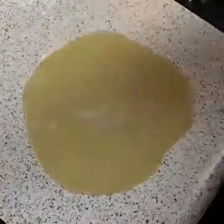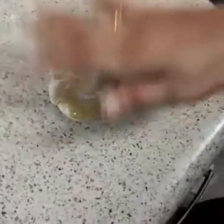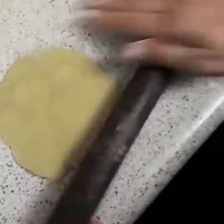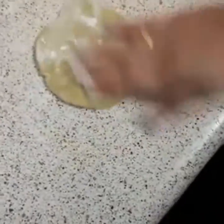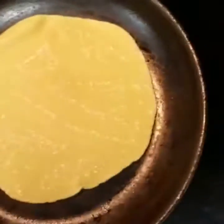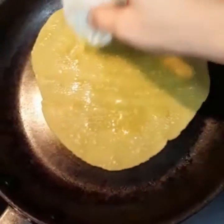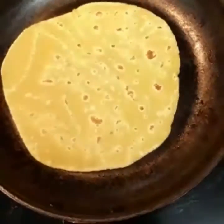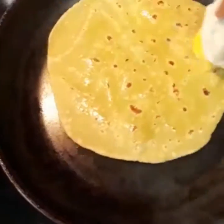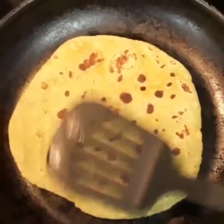It's very good to keep our chappatis in the middle. Let's put the chappatis in a little bit of butter.